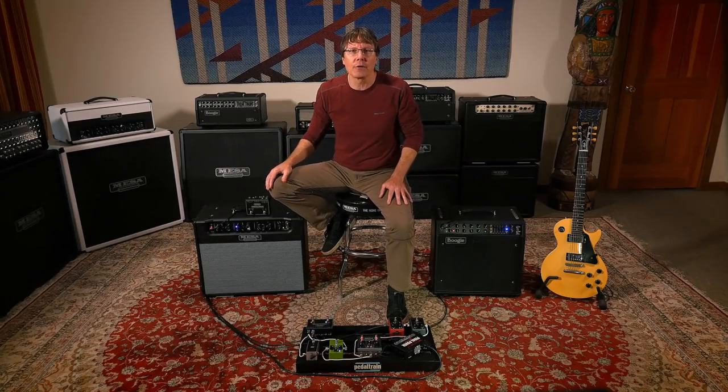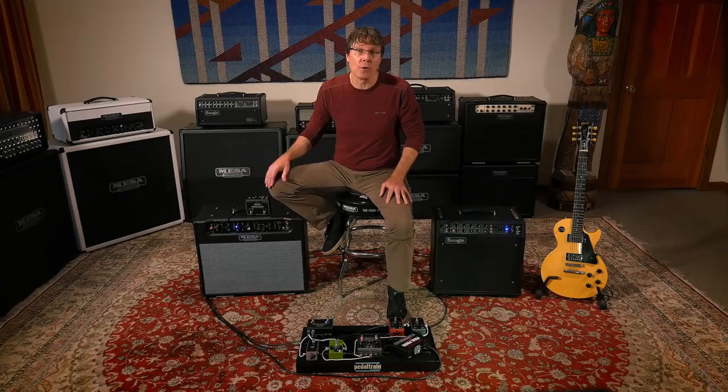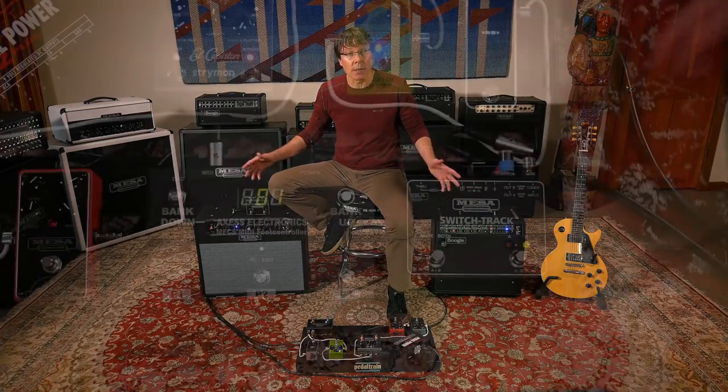So if you find that your sound gets more hollow when both amps are on, flip the phase switch and you'll likely hear the full fat tone that you expected from both amps running at the same time.